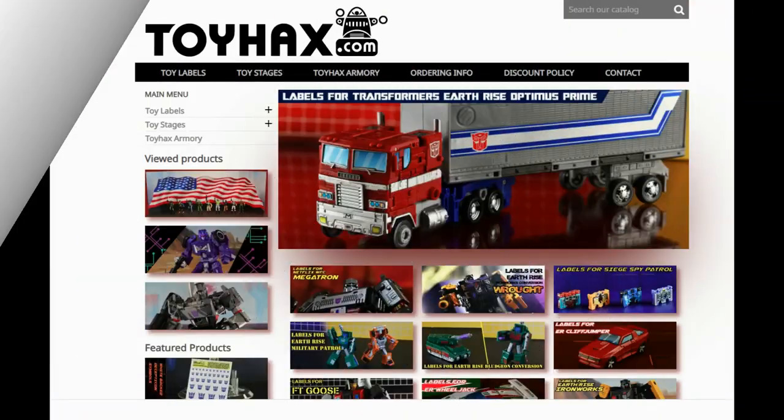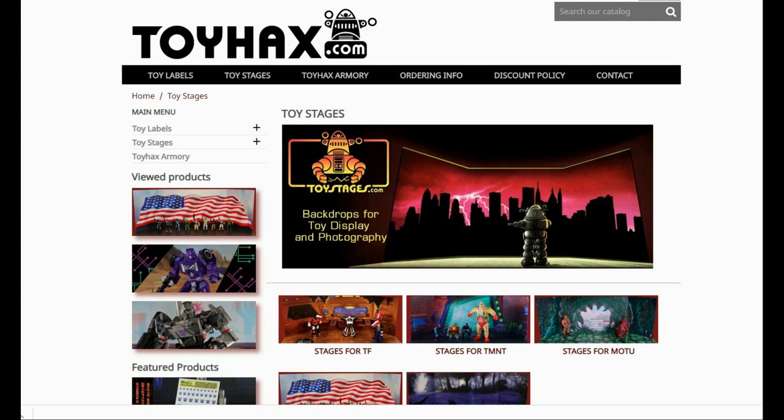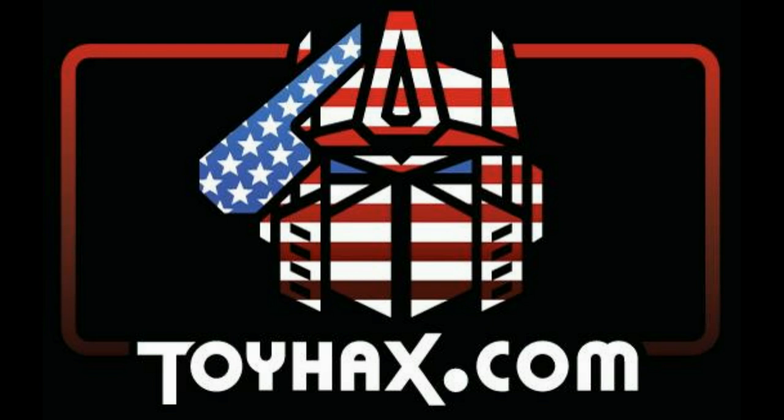Make sure and visit my sponsor ToyHacks.com. Toy Hacks provides reproduction and upgrade decal sets for Transformer toys from Generation 1 to the latest modern figures. Stop by the Toy Hacks Armory where they can equip your figures with new weaponry in multiple colors. Toy Stages provides backdrops for figure displays and photography. Each purchase earns you RoboSense that can be used for future purchases — check your balance anytime in your cart. Toy Hacks is a company run by collectors for collectors, so check out ToyHacks.com and tell them Patriot Prime sent you.